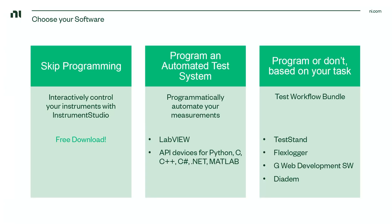And if you'd like to programmatically automate your measurements, you can do that by buying LabVIEW or by using one of our API drivers for other languages, such as Python, C, C++, or .NET.